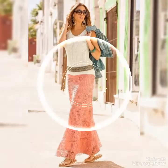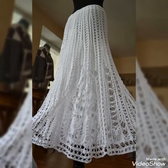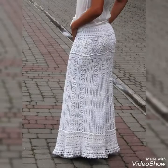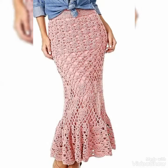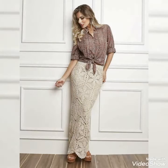Dear viewers, you can buy these beautiful and stylish crochet maxi skirts from www.amazon.com, from ebay.com, and from aliexpress.com. By visiting these websites you will easily get all these crochet maxi skirts at affordable prices. You can also buy these maxi skirts from the Maxi website, where you will get very amazing handmade crochet maxi skirts and other crochet items at affordable prices.